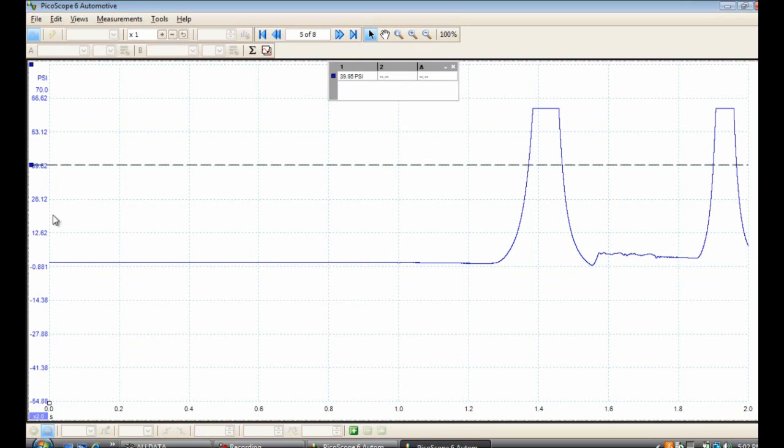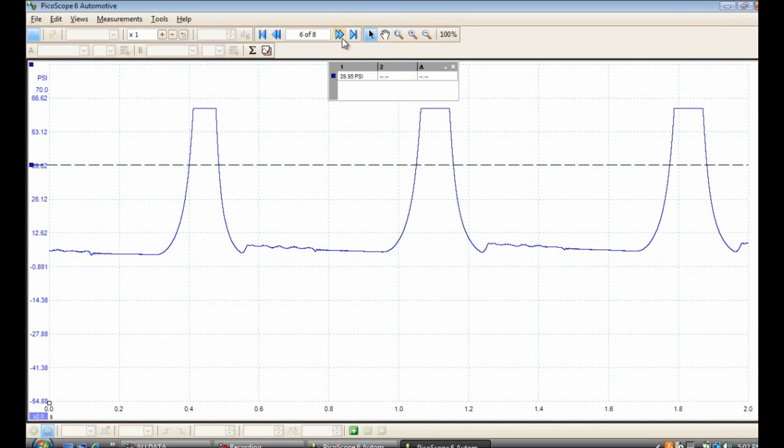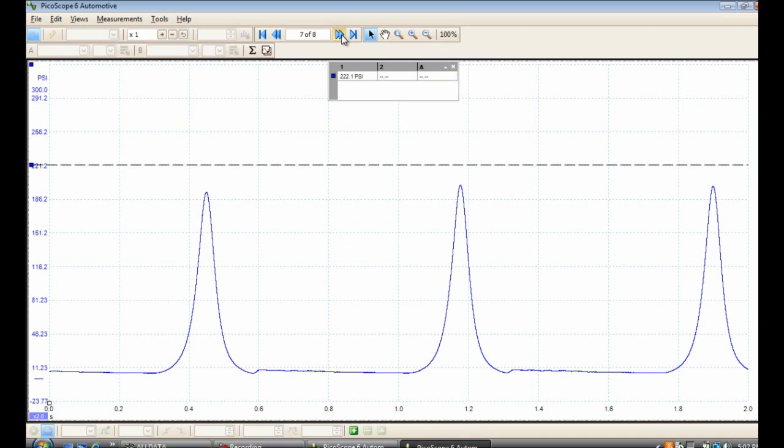So we cranked it. I'm not sure why there's a slight offset here — I didn't even notice it during the event, I actually noticed it after I recorded the scope shot. Now we notice here on the cranking compression test roughly 221 PSI.